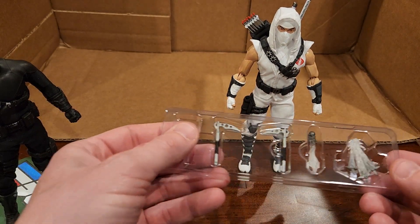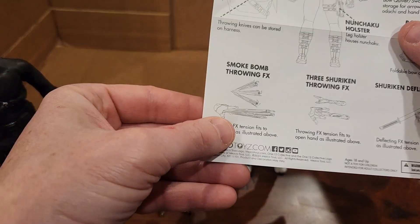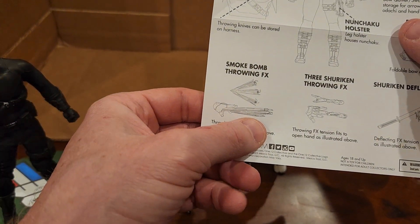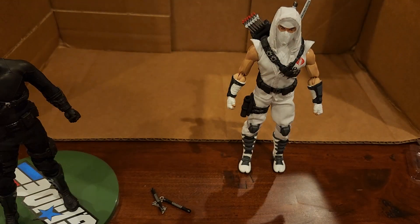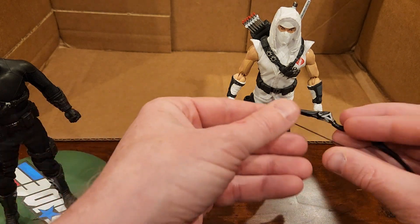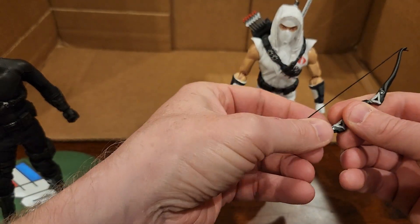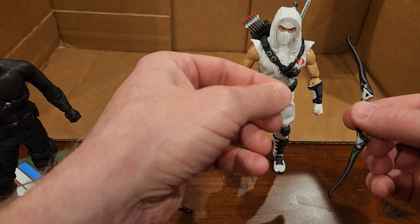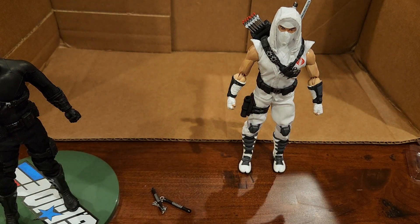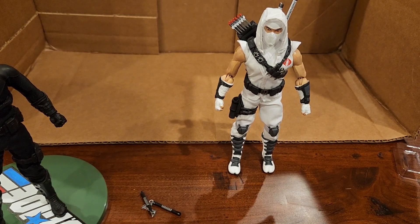We've got some hand sights, some effects, some throwing effects. The pamphlet shows his hand throwing smoke bombs and shurikens, and I guess he can be deflecting off his sword. The bow is shown as collapsible but I couldn't get it to work — I feel like I'm going to snap it if I apply more pressure. It is springy, but I think that one's going to get packed away. We've got all sorts of throwing stars, throwing knives, and some more shurikens — lots of stuff.